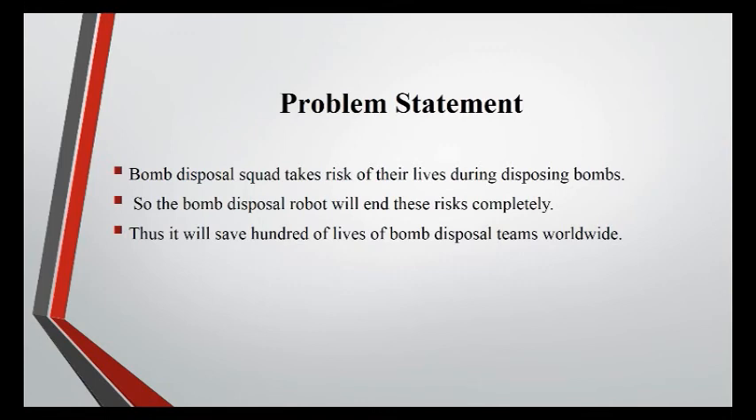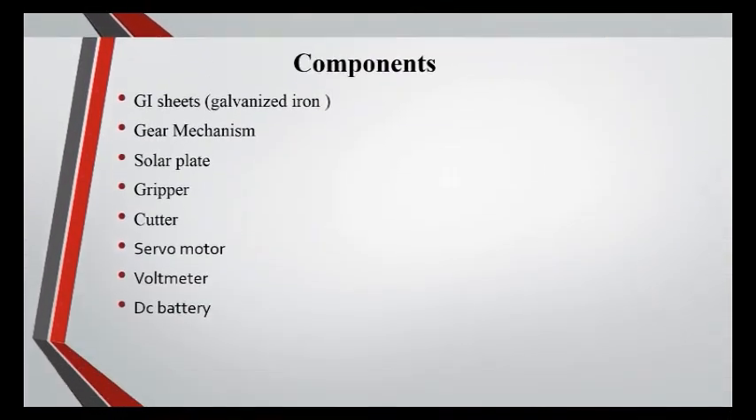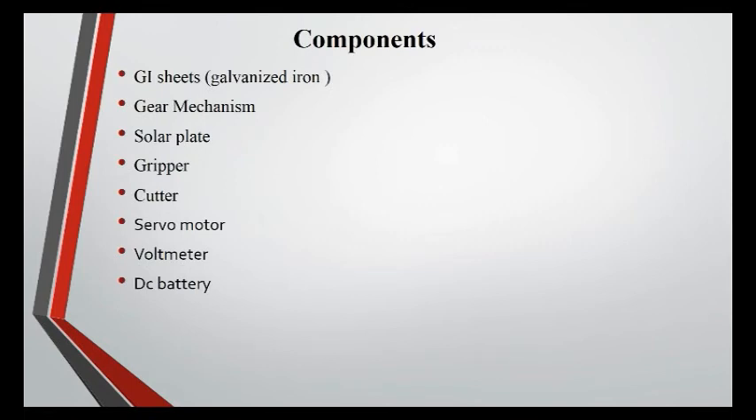Problem Statement: The Bomb Disposal Squad takes the risk of their lives during disposing of bombs. The Bomb Disposal Robot will end these risks completely, thus saving hundreds of lives of Bomb Disposal Teams worldwide.